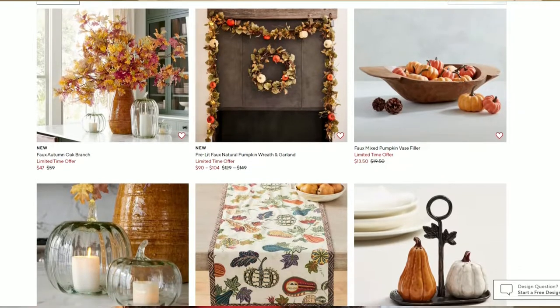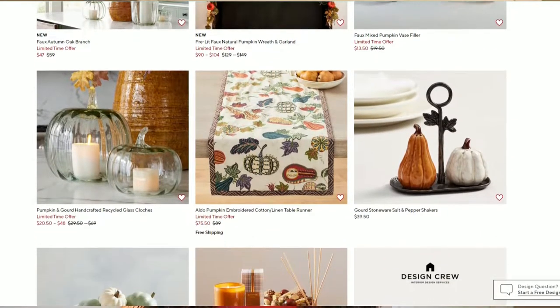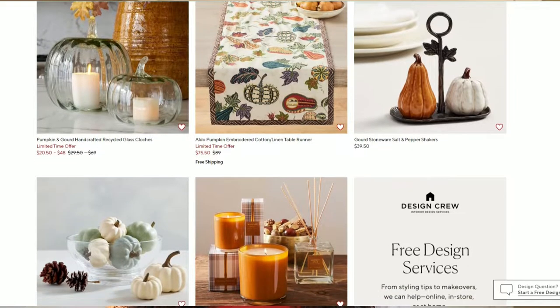I took a look at the fall lookbook this year and found a lot of things that I thought were really neat looking and I could recreate. I'm going to show you guys what I did. I wouldn't probably call these dupes necessarily, because they don't look exactly the same, but maybe Pottery Barn inspired. So let's get started.